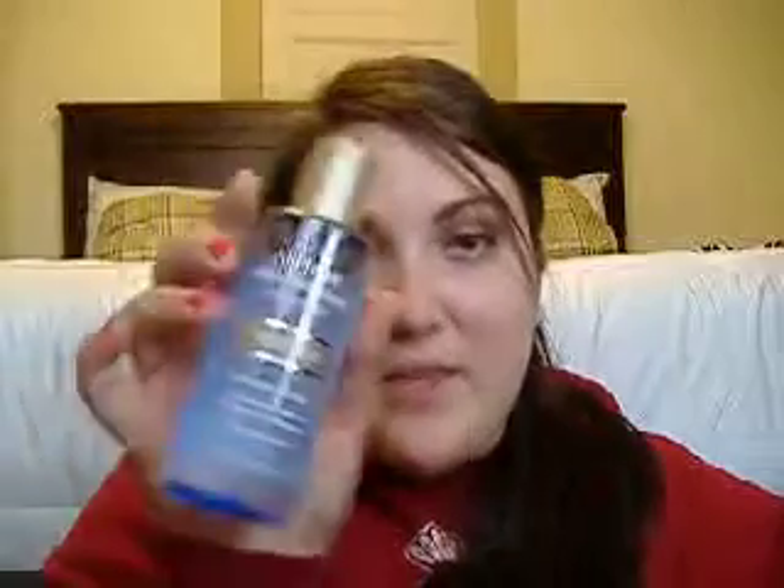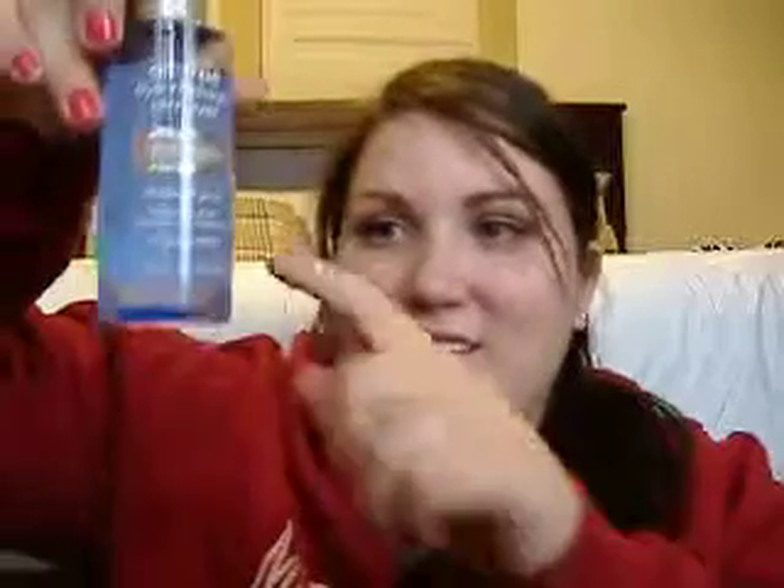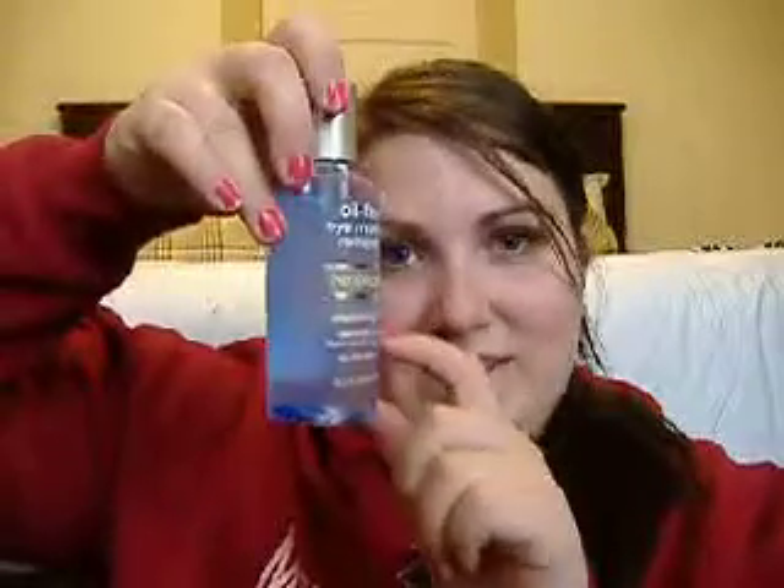Hi everyone, today I'm going to do a really quick review over Neutrogena Oil-Free Eye Makeup Remover. And as you can tell, it's pretty cool. It has two different consistencies, if you can tell.